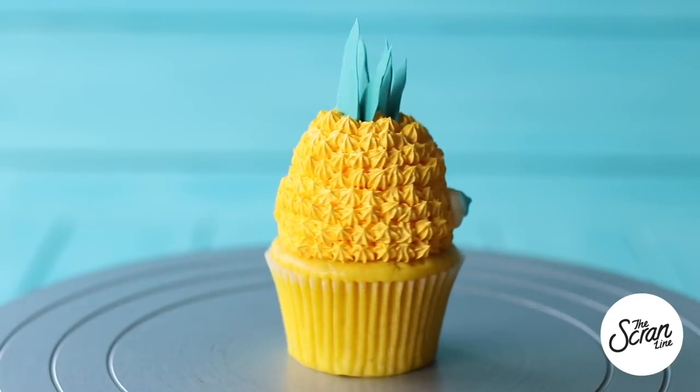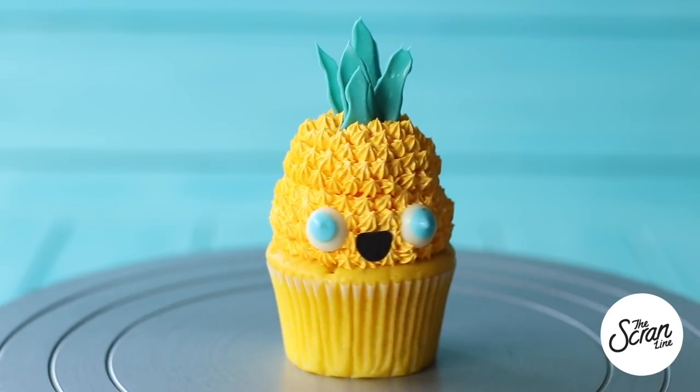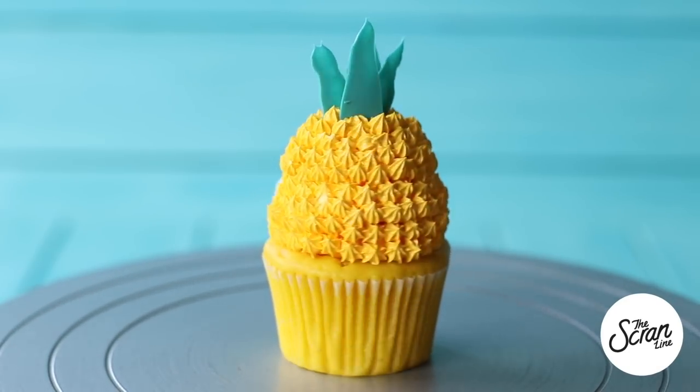Hey guys, I'm Nick and on this episode of The Scrum Line we are making probably the cutest cupcakes I've ever made. These are my Hawaii kawaii cupcakes, so let's get stuck into it.